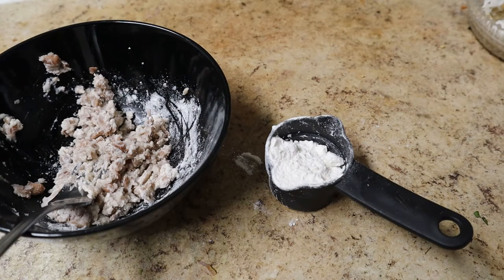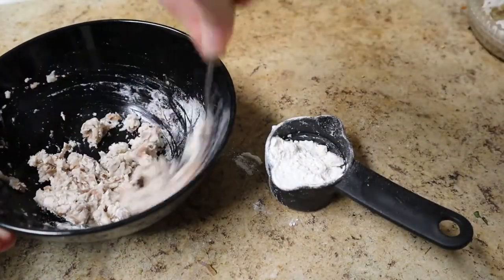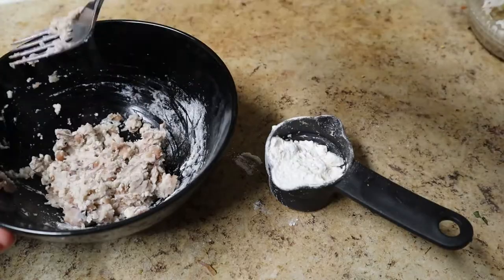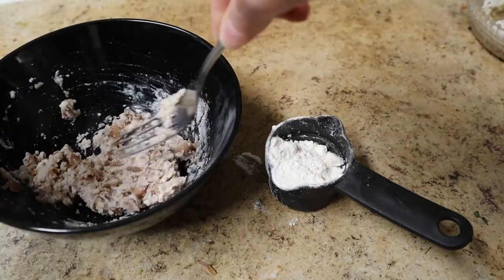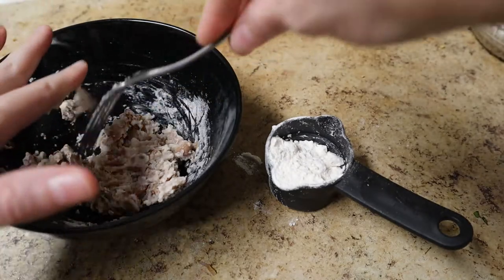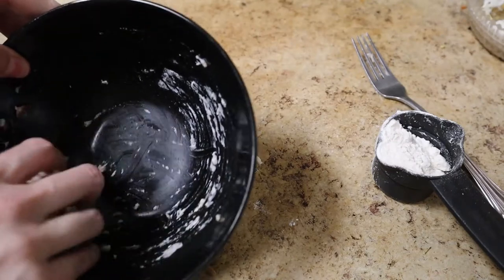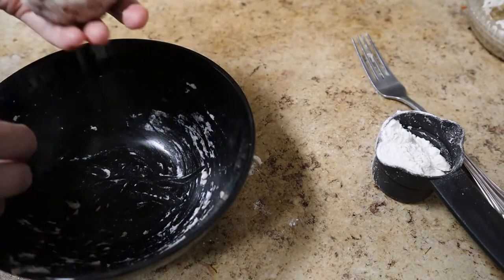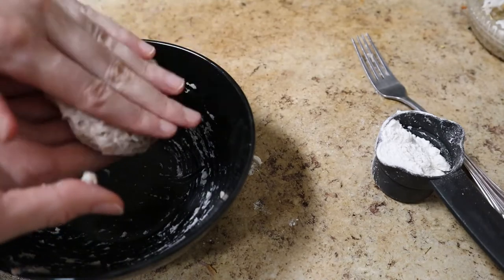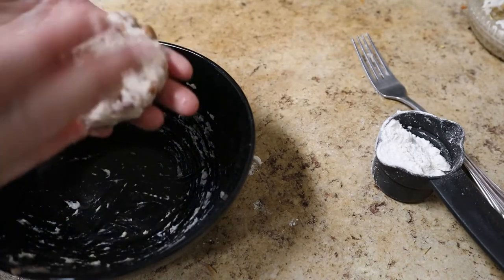It would no doubt be better with more and different seasonings, but we are using just beans, flour, oil, and salt. And there you go — you now have a dough for a little bean burger. You can just form that into a patty.